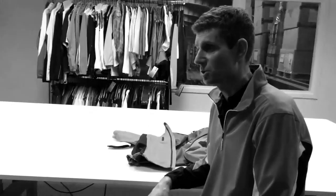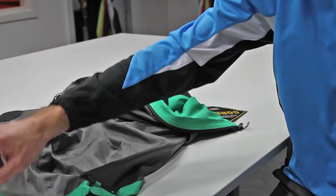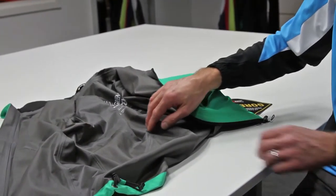Even if the fabric with the Gore-Tex membrane is waterproof, we also have to make sure that the seams are not letting any water through. Therefore, we have to use tape applied on top of the seams on the inside of the garment to make sure that no water is getting through. A jacket like this uses roughly 15 meters of seam tape to cover all the seams.